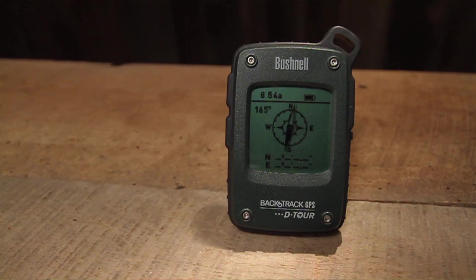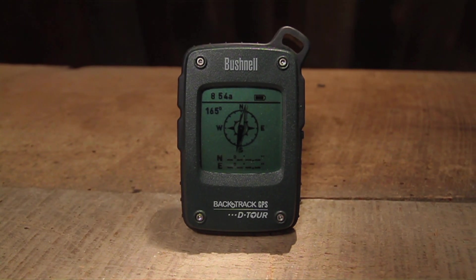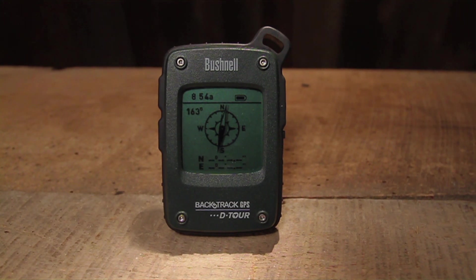Bushnell defined GPS made simple when they unveiled the original Backtrack, a personal GPS device that got you back to where you came from. The company has raised the bar with the new Backtrack Detour, a simple to use GPS system that allows you to easily mark a point that you need to get back to.